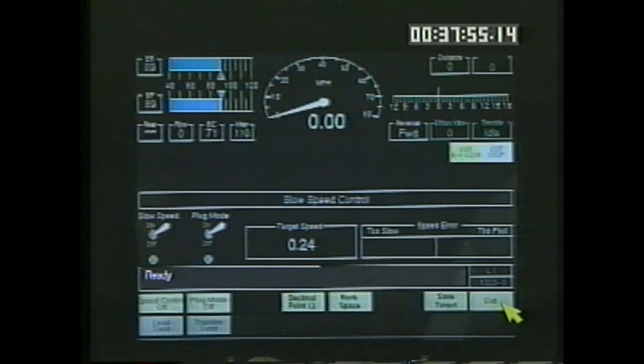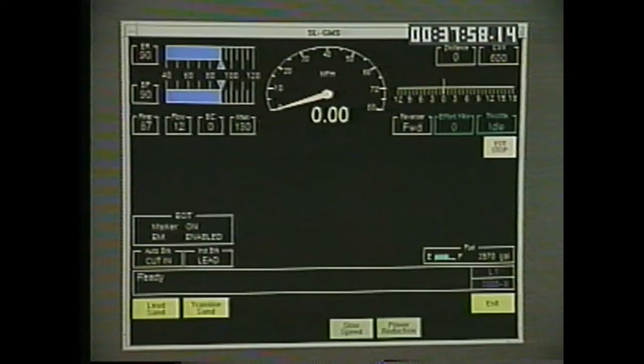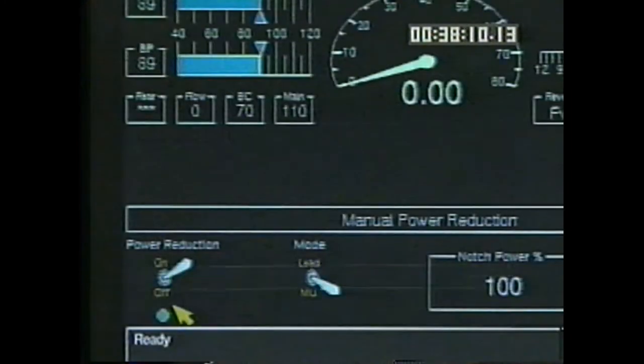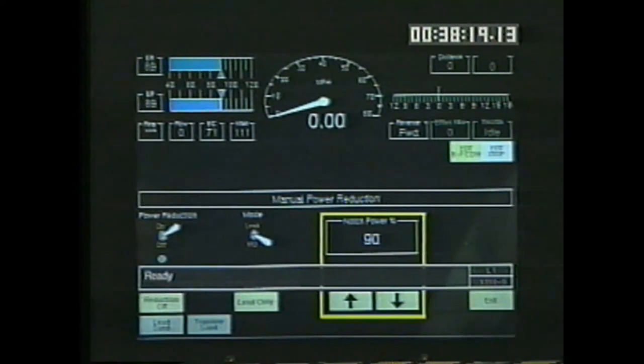Select power reduction from the speed control screen. The manual power reduction options are now available. F1 toggles the reduction on and off. F3 changes between MU and lead only operation. Use the F5 and F6 keys to raise and lower the combined power handle load response, referred to on the display as notch power percentage. You may hold these keys or repeatedly press them to adjust the percentage. In this mode, the operator has control of the load. Press F8 to exit.